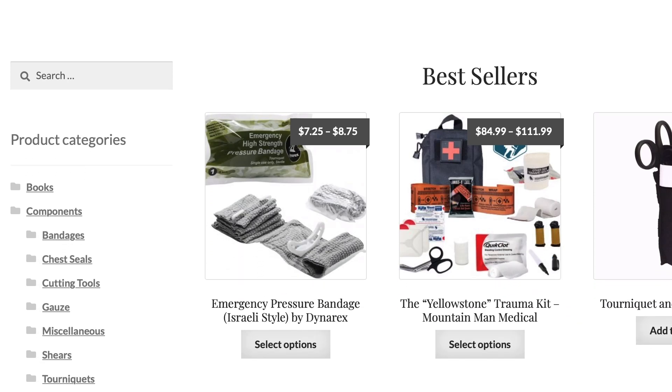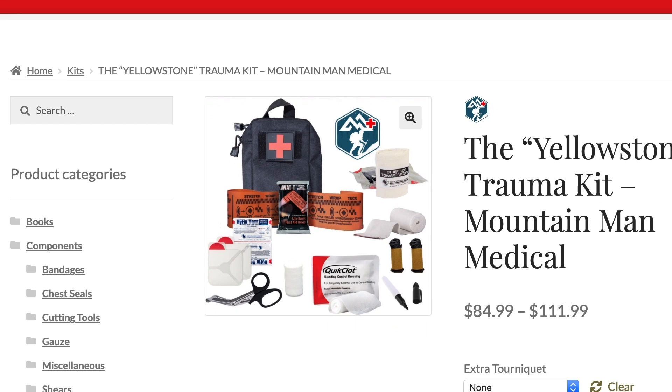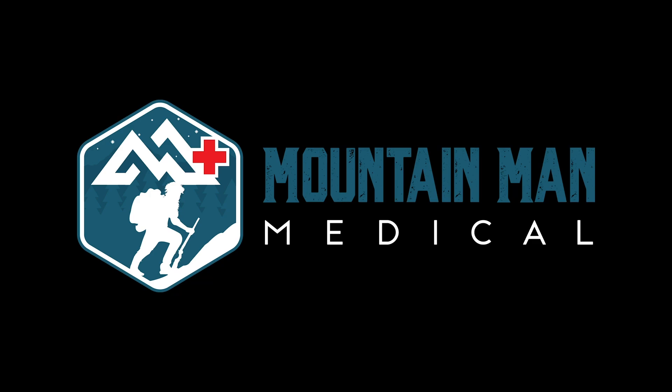Mountain Man Medical has name brand proven trauma medical supplies with a price match guarantee to ensure you get the right gear at the right price. Check them out at get-asp.com slash mountain man.